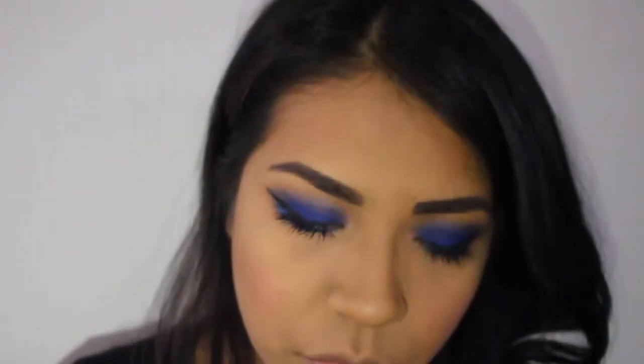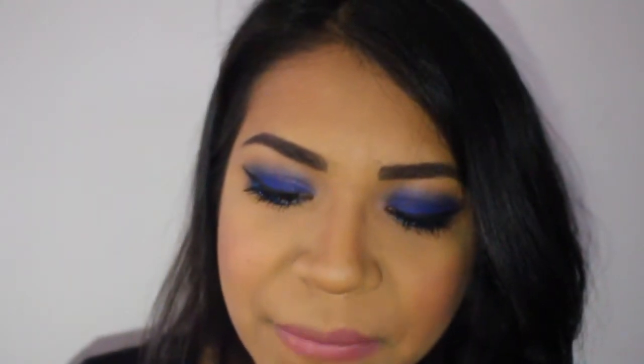Then I'm taking a NARS cream blush and with my fingers I'm just patting this onto the apples of my cheeks. For lipstick, I'm applying this Tarte lipstick in the color 'Living' — it's just a beautiful rosy nude color that I feel complements the blue very well.